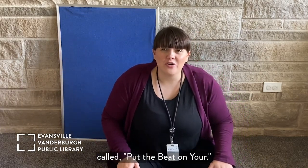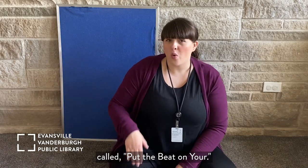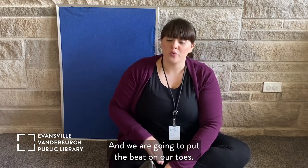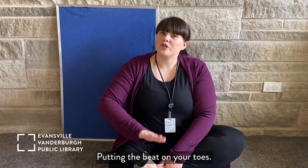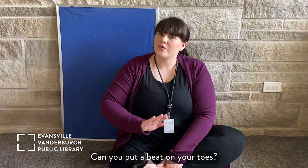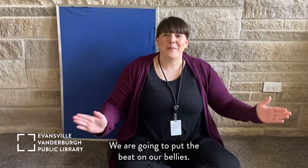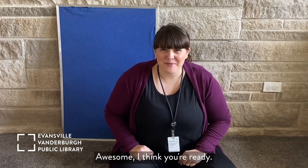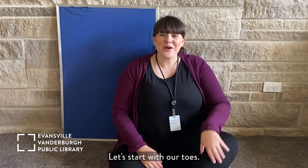Now we're going to sing a song called 'Put the Beat On Your.' We are going to put the beat on our toes — can you practice that? And then we're going to put the beat on our bellies, and then we are going to put the beat in our hands. Awesome, I think you're ready! Let's start with our toes. Are you ready?